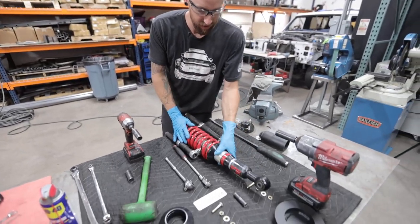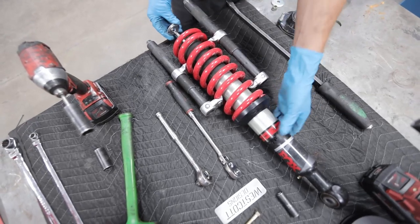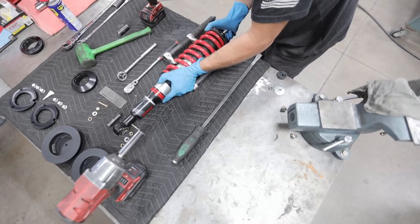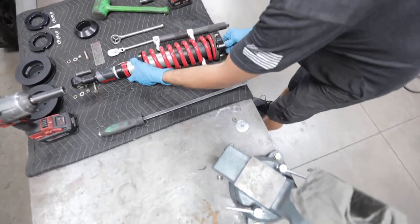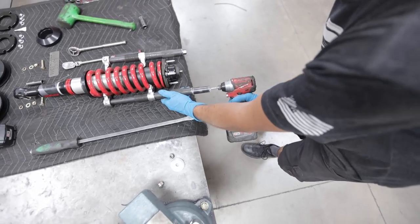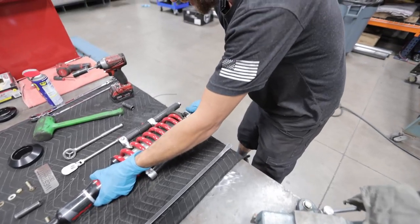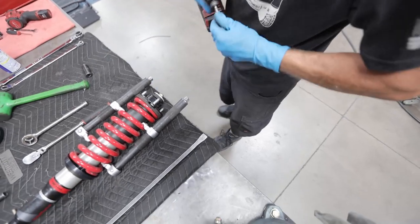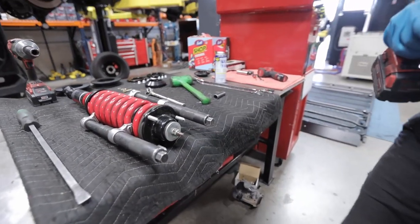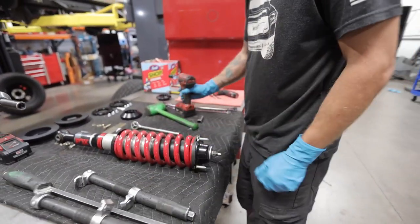We're going to slide the strut into the spring. Take your shock boot and put that on first, washer facing up, your top plate, then your rubber grommet. You're going to have to compress your spring just a little bit more since we're adding extra preload. Top washer and your nut. Tighten it down with your 17mm. Now you can loosen your spring compressors and you're ready for reinstallation.